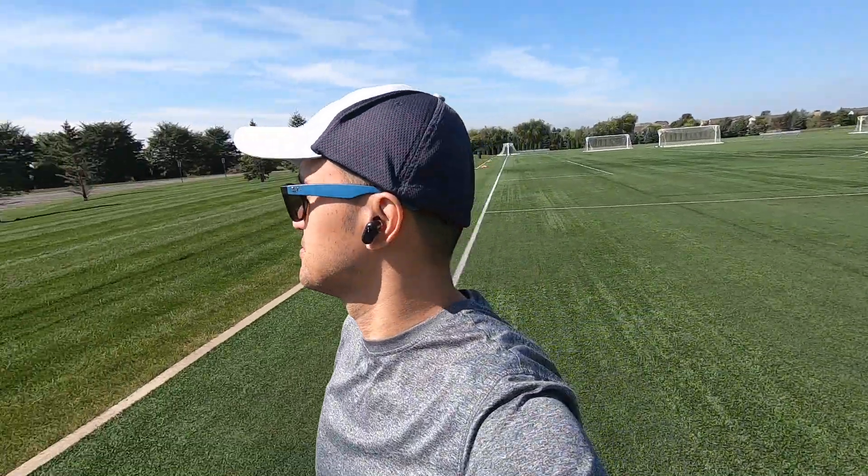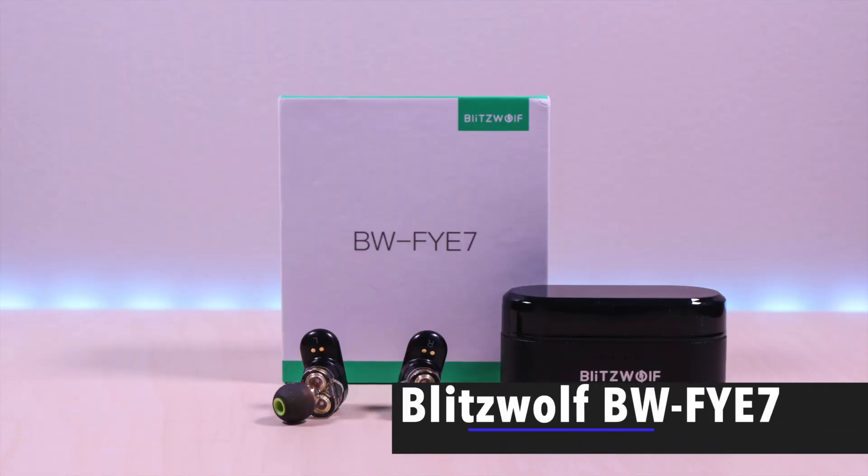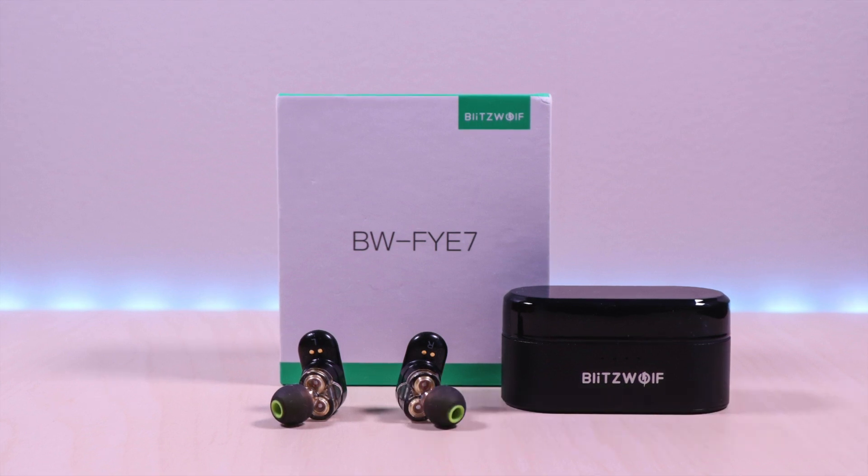The Blitzwolf Dual Dynamic Driver Earbuds. Hello everyone, welcome to Bryan Unboxed. In this video, we will take a look at the Blitzwolf FYE7 True Wireless Earbuds.